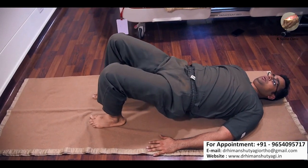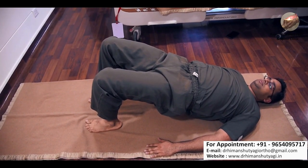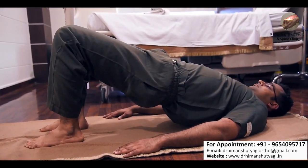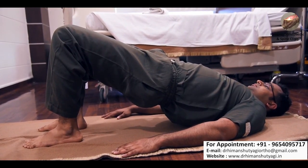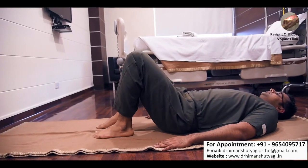This is known as pelvic lift or buttock lift exercise. Try to hold this position for 8 to 10 seconds and do 8 to 10 repetitions. This is a very good exercise for your lower back, thigh muscles, hips, as well as your foot muscles.